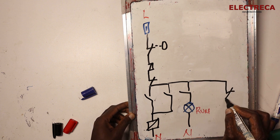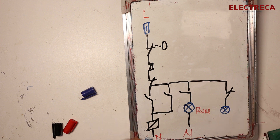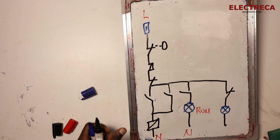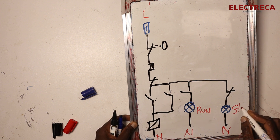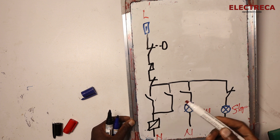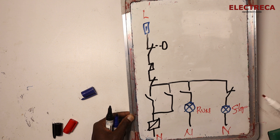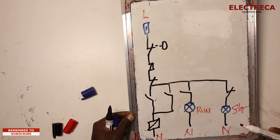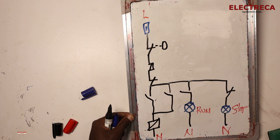For the stop indication we use a normally closed contact. The supply is already present up to that point, so the stop light will glow when the circuit is not activated. When you press start, the normally closed contact opens and the stop light goes off, while the run light turns on because the normally open contact is now closed.